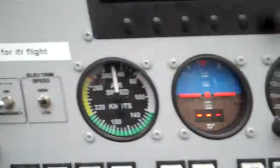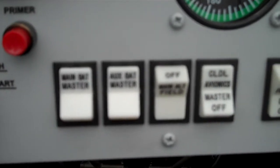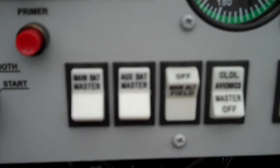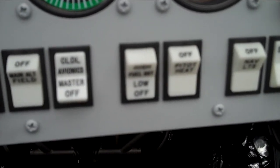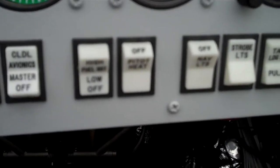Across the bottom here is the main auxiliary, main ultimate field, avionics master, fuel pump low and high, pitot tube, and then the final block are lights.